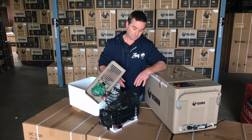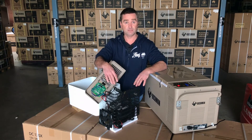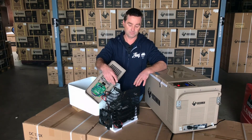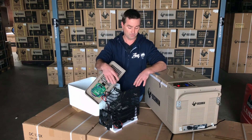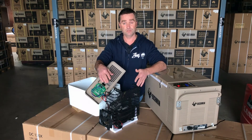The compressor we run is the BD35 — a brilliant compressor. We sell probably 2,000 a year across all our products. They're the Rolls-Royce of compressors; we don't get any trouble with them, which is why we put a five-year warranty on them — we're very confident.